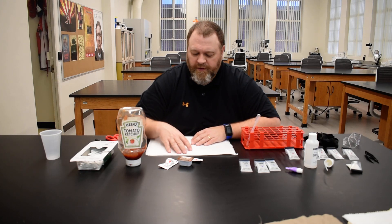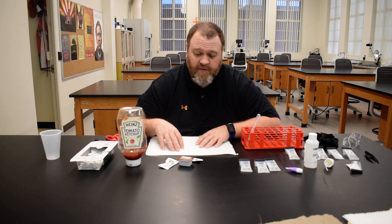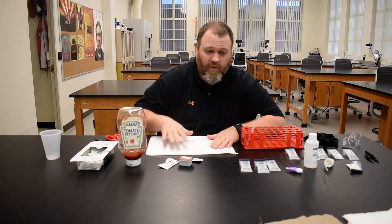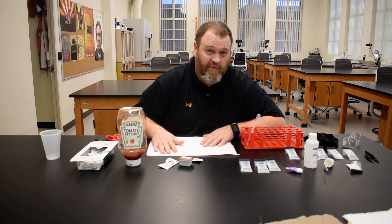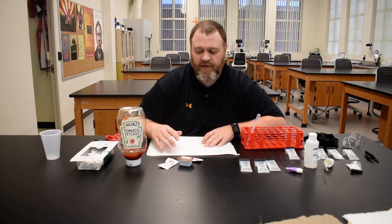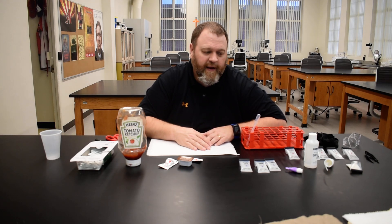One of the things you need to do before you actually start testing is to make your stains. We want to make our stains on either our paper towel or our cloth and let them dry before we test them. We don't want to test wet bleach or wet barbecue sauce or wet salsa. So we want to make our stains and then let them sit for maybe an hour or so so that they dry out.